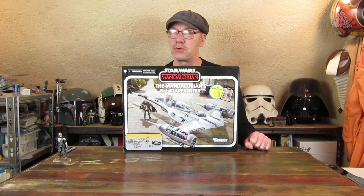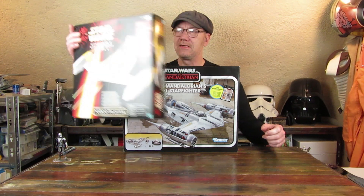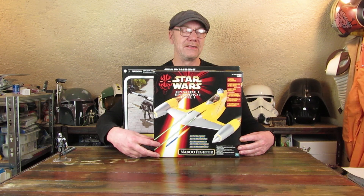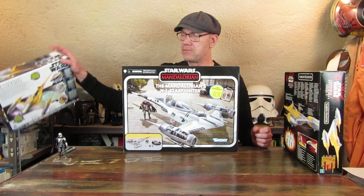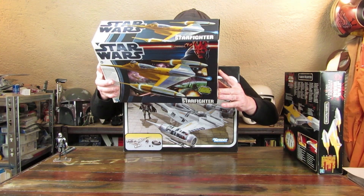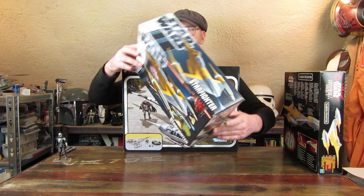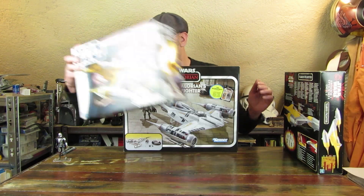Was mich irritiert hat, war die Kartongröße. Da dachte ich mir, was ist denn da für ein Riesending drin? Der Karton des Naboo Fighters – wie er damals hieß, das ist der N1 von Episode 1 – hatte diese Kartongröße. 1999 war das ja, und 2010 oder 2012 kam er nochmal in überarbeiteter Version heraus, dann allerdings ohne Elektronik. Auch diese Packung ist sehr klein, und der Fighter ist doch recht groß.